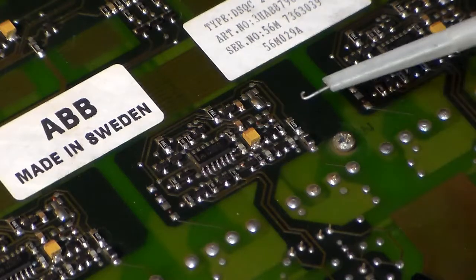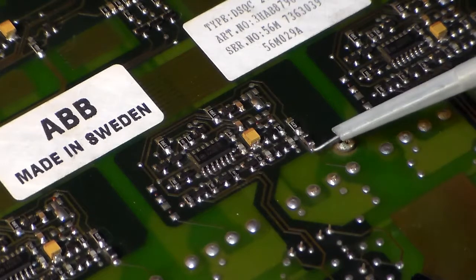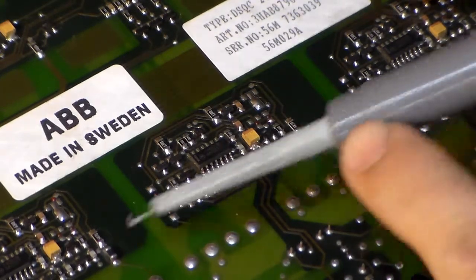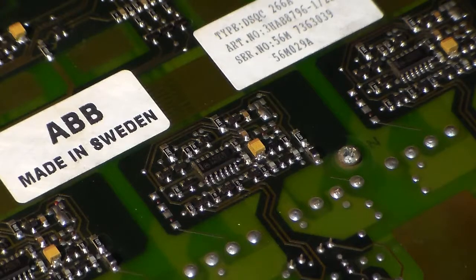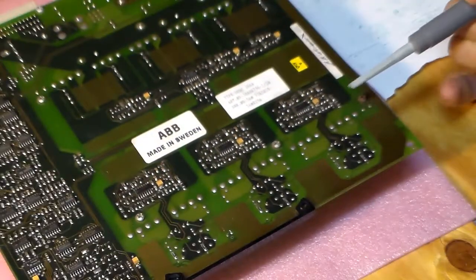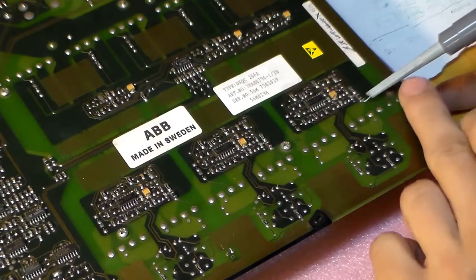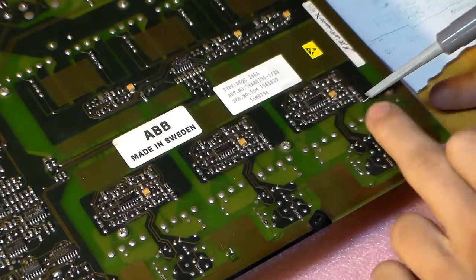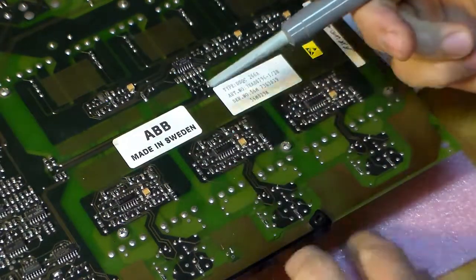The gate signal goes through a 4.7 ohm resistor and a ferrite bead. On phase two there's nothing — zero volts. This one is also zero. But this one is driven high, about 15 volts. So this phase is conducting on the high side because I see 15 volts on the gate. The other two are not driven because they're at zero. I'll move to the low side now.